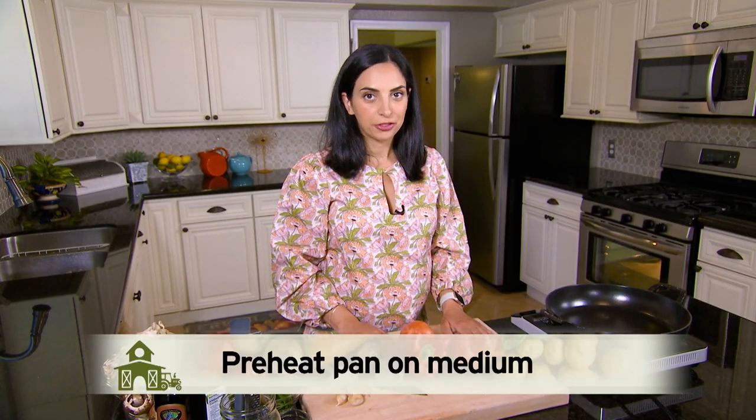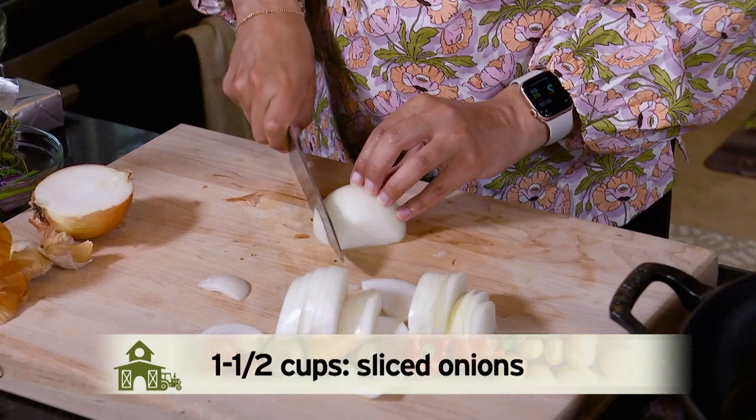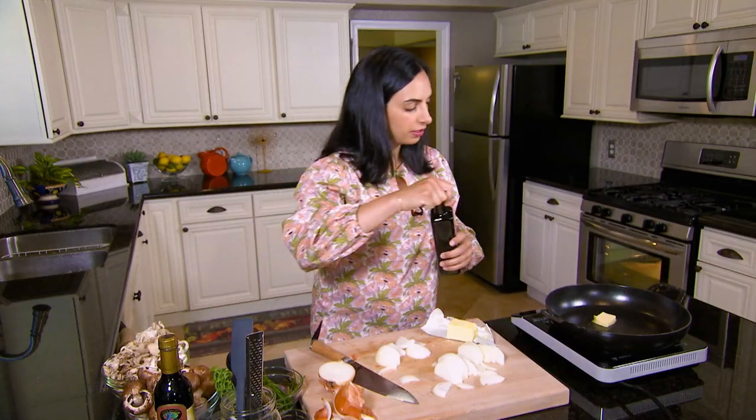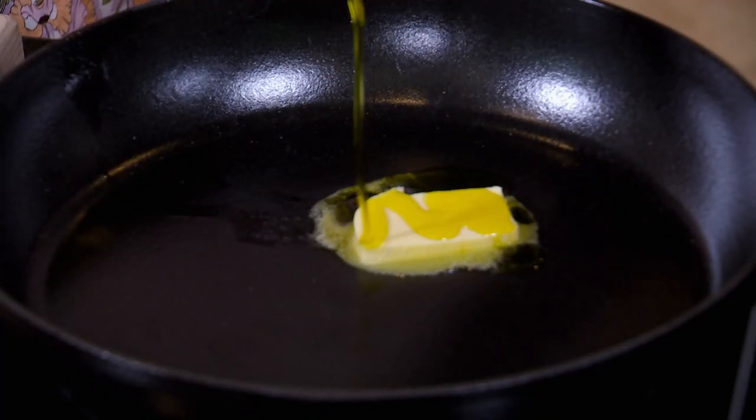Now let's get started on that wild mushroom filling. We're going to lightly caramelize onions, and to that I'll add a tablespoon of butter and just a little bit of olive oil. Now we'll leave those be while we prepare our mushrooms.